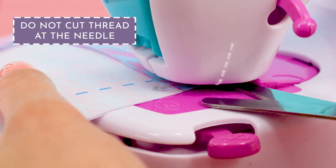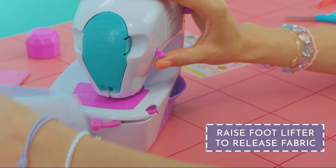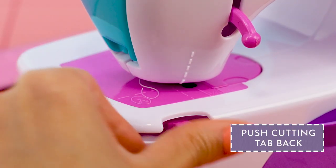Don't cut it at the needle or the stitches will unravel. Raise the foot lifter to release the fabric. Push the cutting tab back in place.